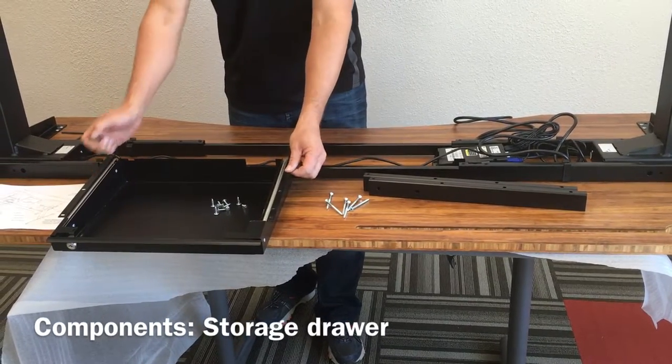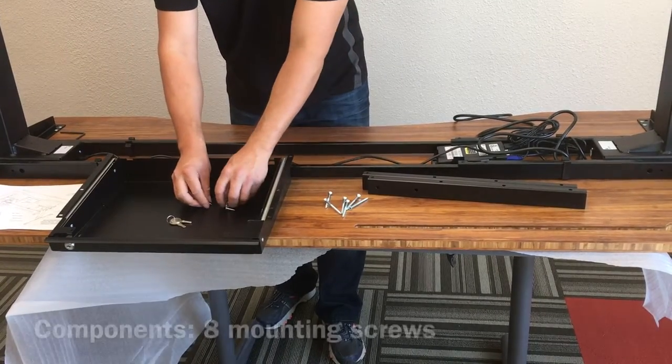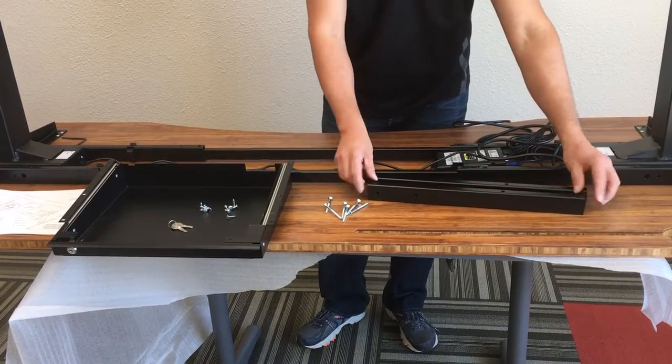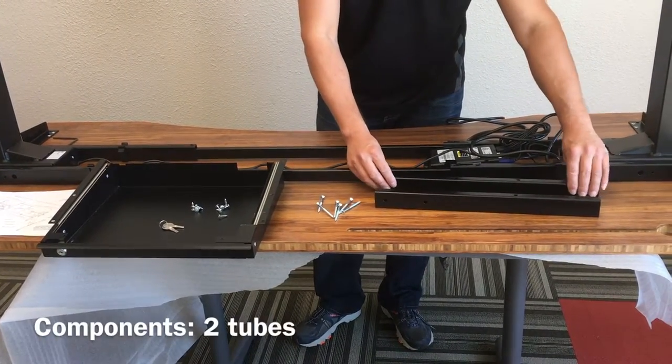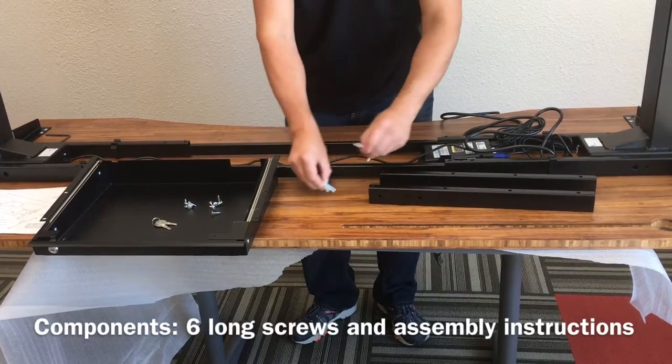Inside the storage drawer box you will get the drawer — it is a locking drawer — so you will get two keys and eight mounting screws. In the other small box, which is the tube converter kit, you'll get two tubes and six long screws.